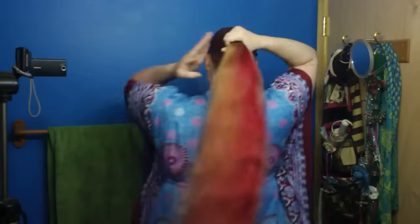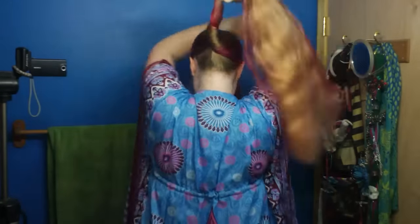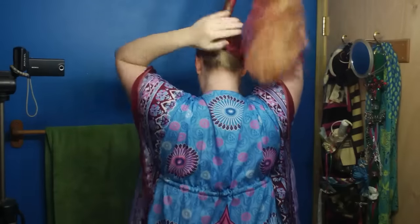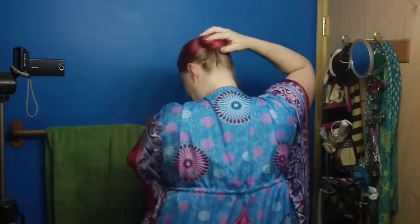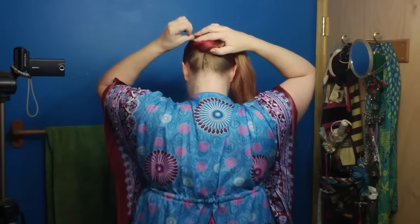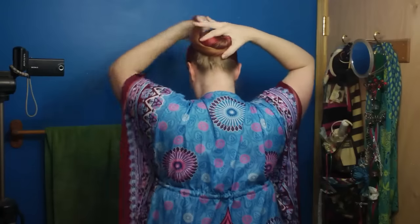We are going to go ahead and Cinnabon this up and pin it with the tail out. I'm twisting — I like twisting a good bit of it first and then rolling around. I'm going to add a pin because I want this to be a nice, fairly flat Cinnabon. So I'm just going to add a pin right there.